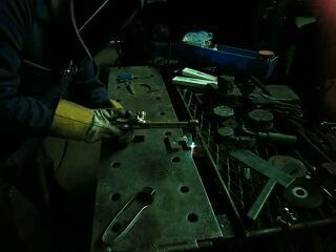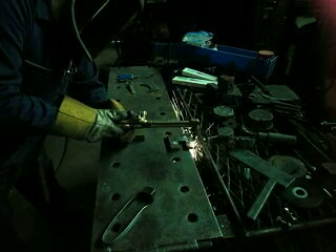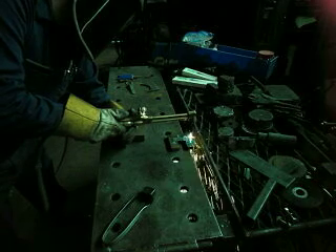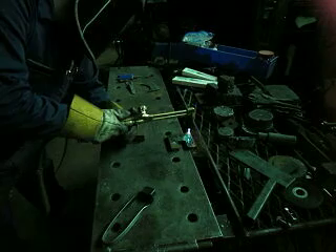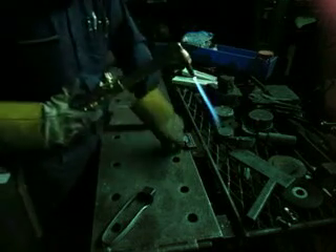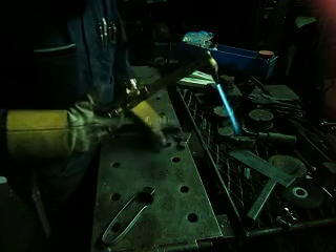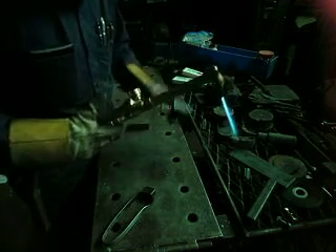I'm going to do about a three-quarter standoff. Going a bit too fast there. See how the slag — it could really use a little more oxygen pressure on this thicker stuff. Still comes off.